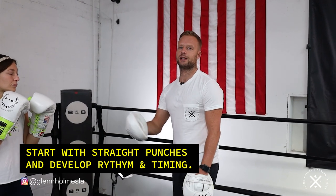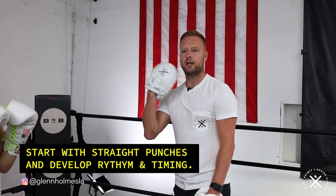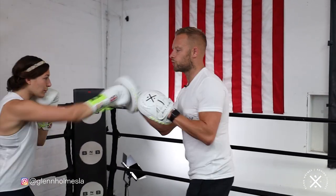We're going to develop rhythm and timing and get that one-two going, developing that timing and rhythm and getting the heart rate up a little bit. So the start is we're just going to develop some rhythm with the one-twos.